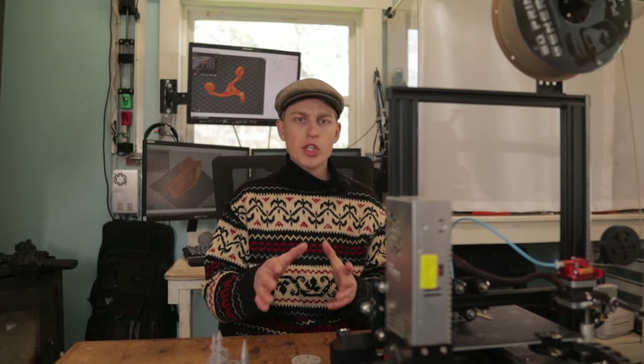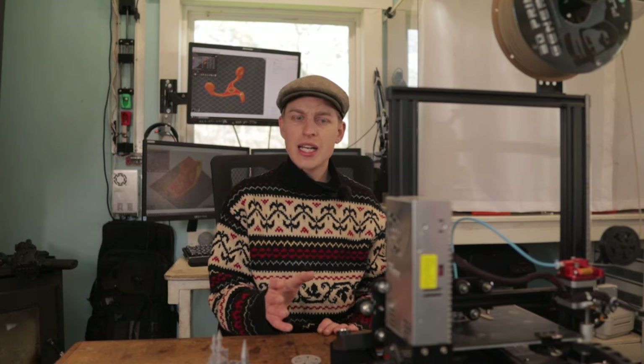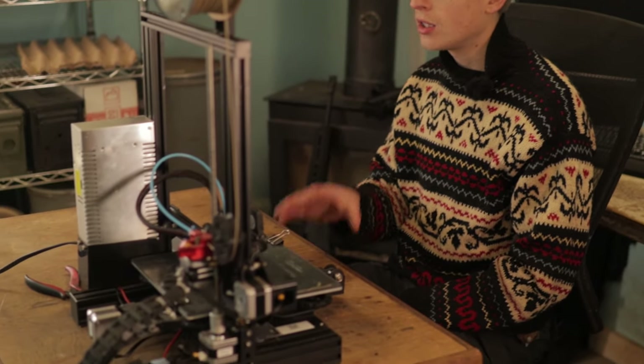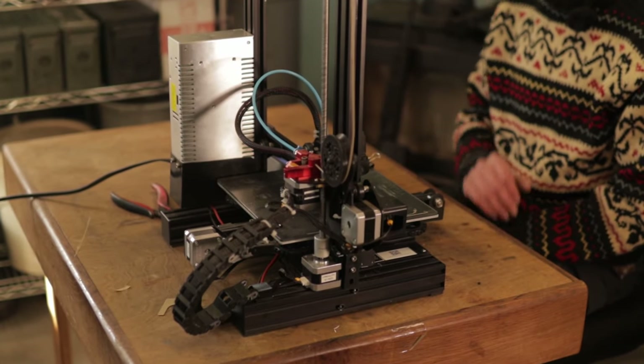Recently I decided to purchase a 3D printer, and after a bunch of research and reading online I decided to get the basic Creality Ender 3. It's a low-cost printer, less than $200, and people said it's super capable.